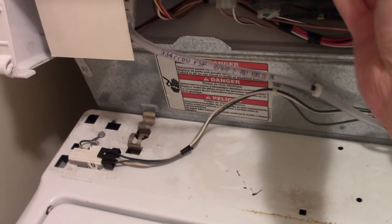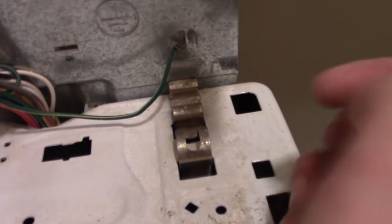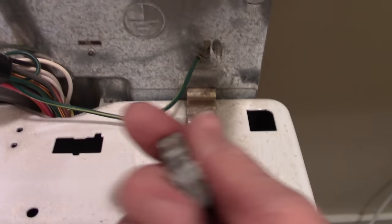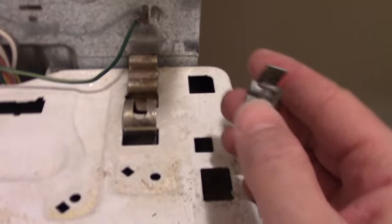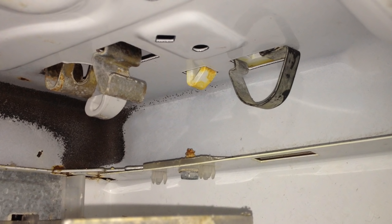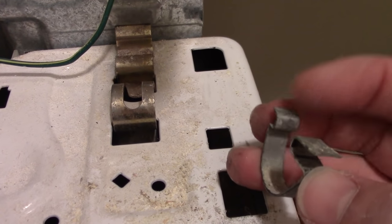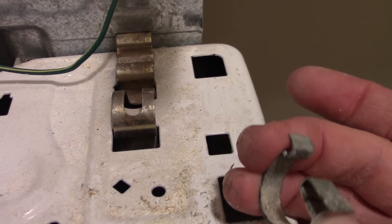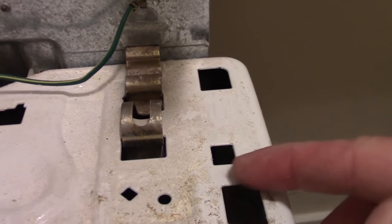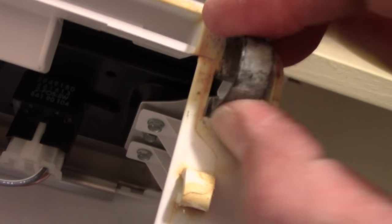Let me show you those little clips, because that's going to be the pain — you're not going to know what you're doing here. Okay, so I already took the clips out. Don't confuse them with these ones. These are the clips; there's one on this side. How it works is it goes in like that, and what you're doing underneath is pulling this to pinch it and get it out from under this lip.